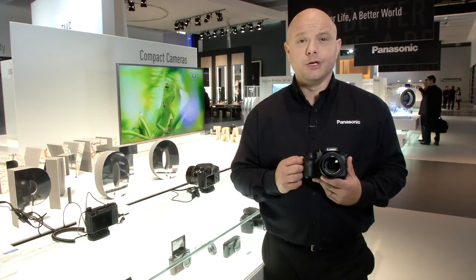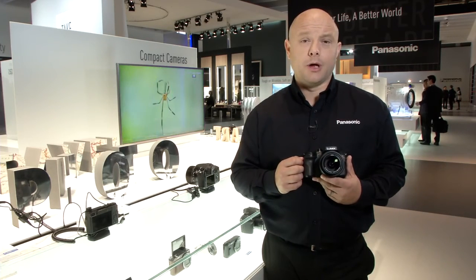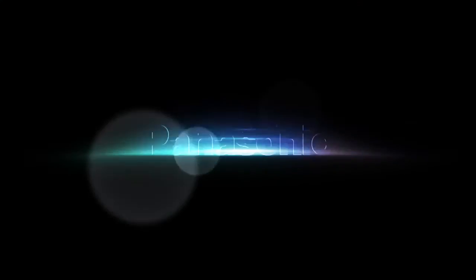You can also pull back your images on the move and save them to your smartphone or tablet. Introducing the brand new FZ300 — Panasonic.